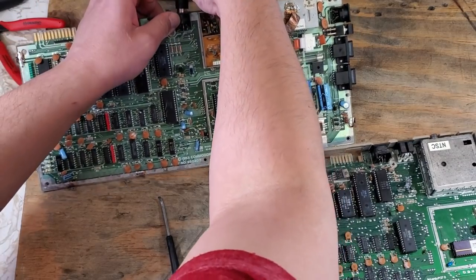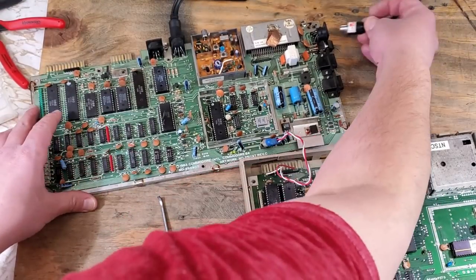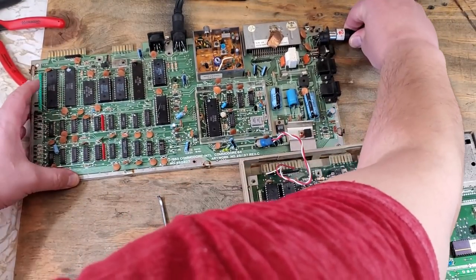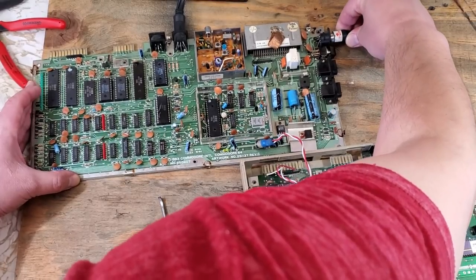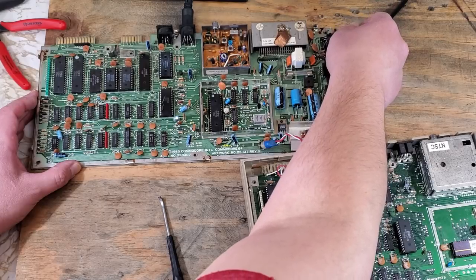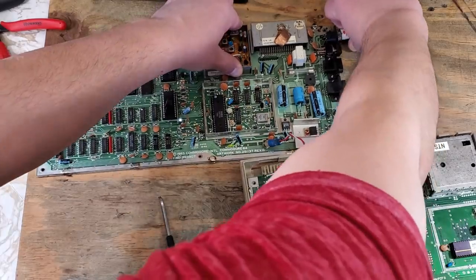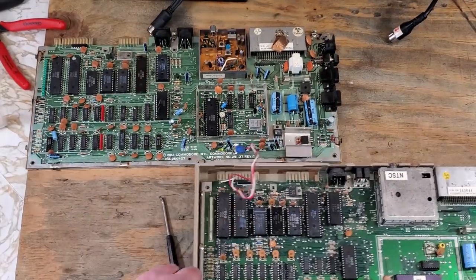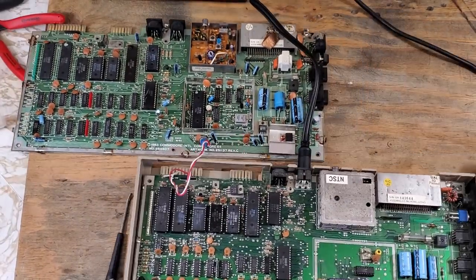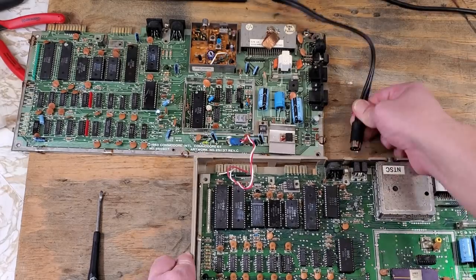I'm going to hook this up and see what we get. Sorry that the TV is off camera - it's a CRT, so it doesn't film well anyway. I'm also using an AV cable as opposed to the RF one from the last video; I was hoping that's what was the issue, but sadly it wasn't. Power on and nothing. I'll hook up the working one and see what we get - power on and black screen. So that more than likely says that this chip is no good.